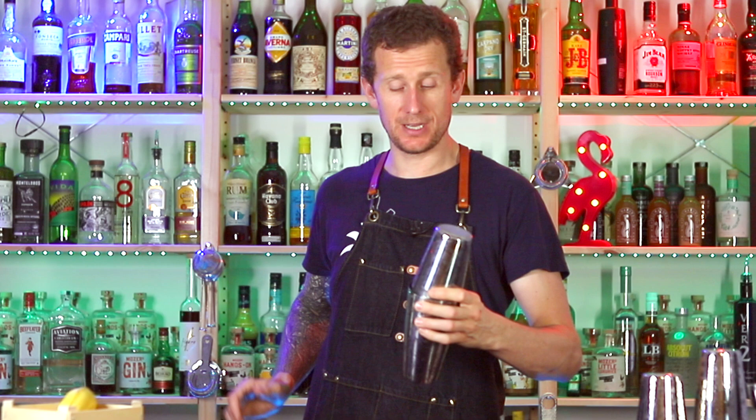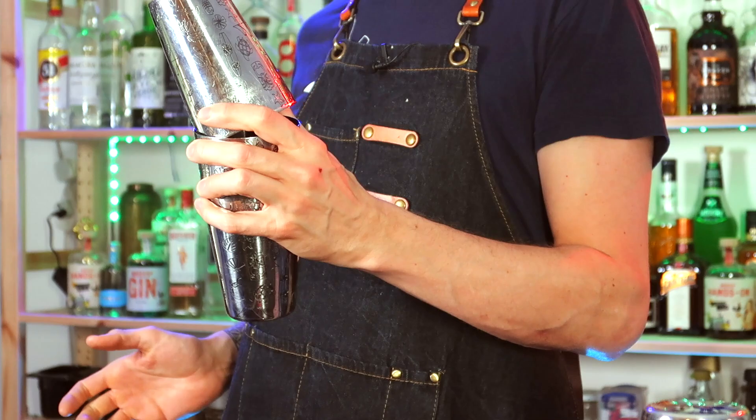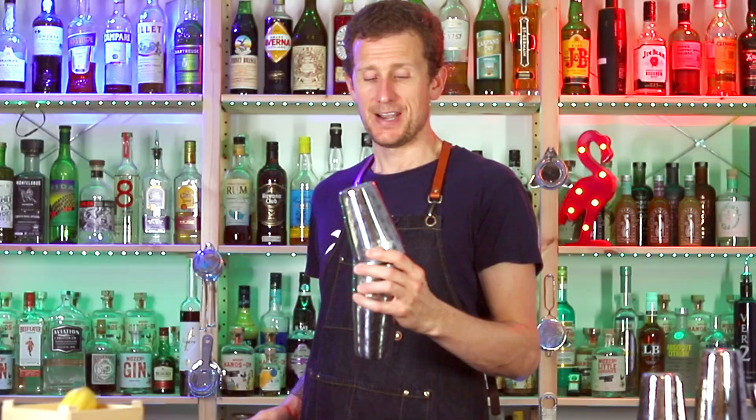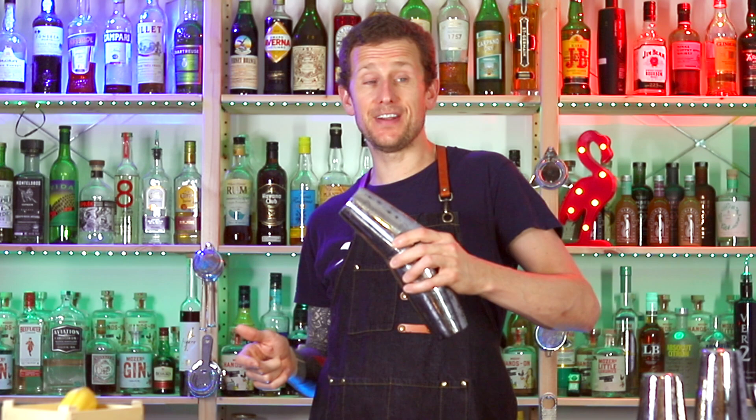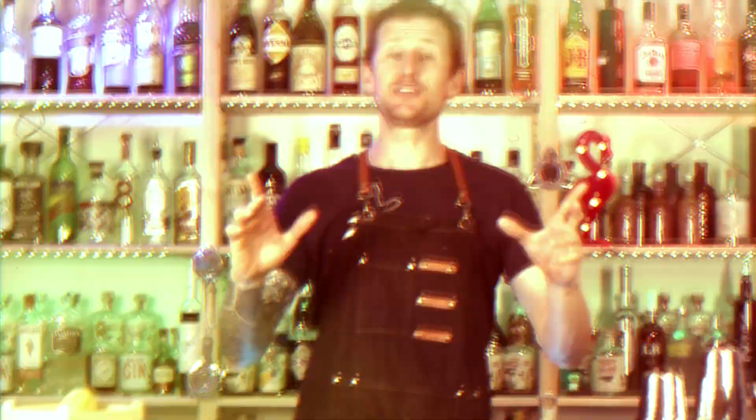Once you've shaken your cocktail, you're going to crack the shaker open like you normally would, but then you're going to hold it in place with your other hand — your thumb and your finger. Now from there, you want to hit this shaker. Don't hit it here because it'll just fly downwards. You want to hit it in the middle, and you can even angle this shaker a little bit so it's going to go up. You hit it, grab it underneath, and then you can just place that large shaker in there.